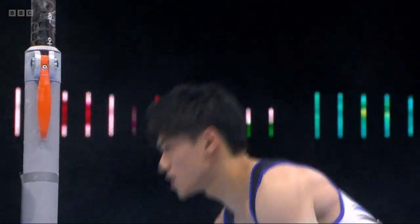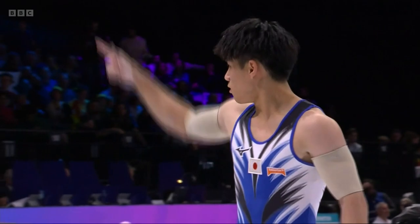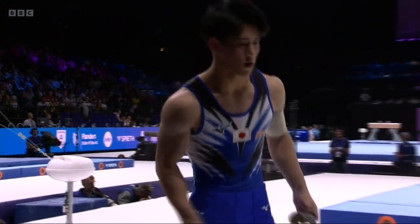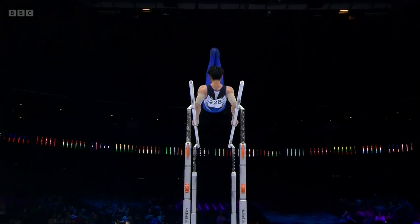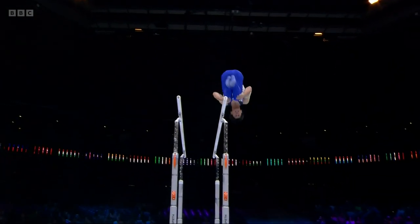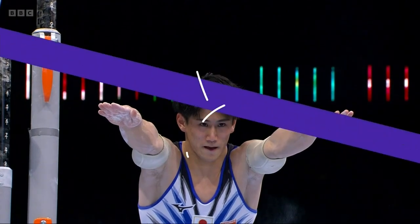Got to be towards a 15. Well, that is why he is the all-round champion of the world and the all-round Olympic champion. Has he just given himself that buffer so he can retain his title? You like that, Chris? I do, I do. I like his gymnastics very much. It's got a very easy feel about it. He stuck it just the same in the team competition. He did, he did.